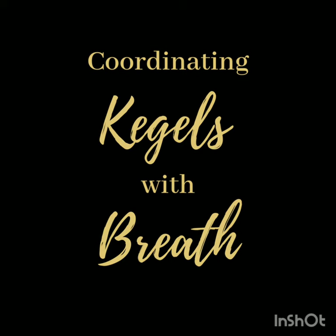Welcome. Today we are going to learn how to do Kegels and reverse Kegels while coordinating with breath.